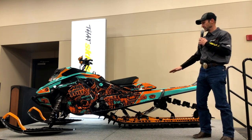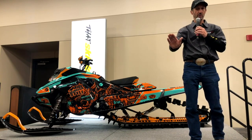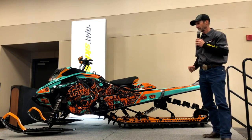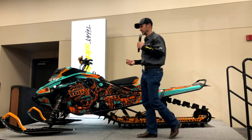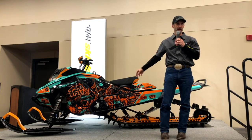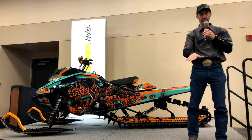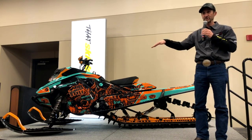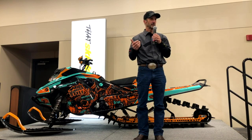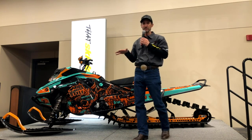I want the track to follow the terrain — I want the front of the track to go into a hole and crawl out of it, and I want the back of the track to follow suit. The typical hillclimb setup to keep the front of the sled down is to shorten the limiter strap, tie the rails up so you don't have any suspension travel. That adds pressure to the skis and keeps the skis down, giving you the control you need to go up the hill.